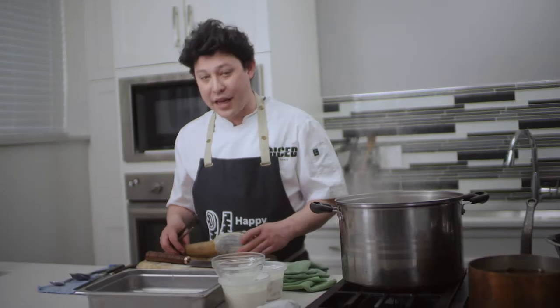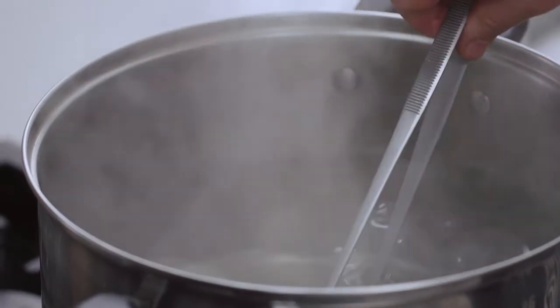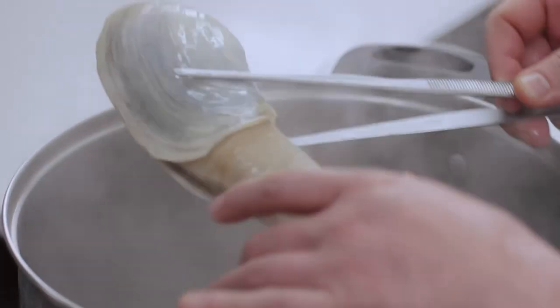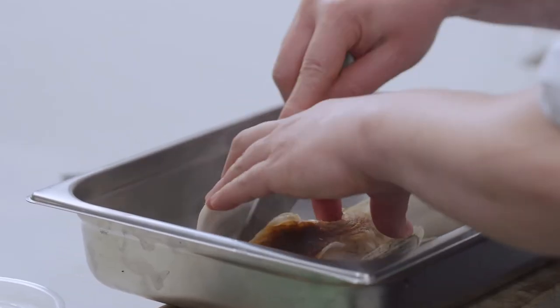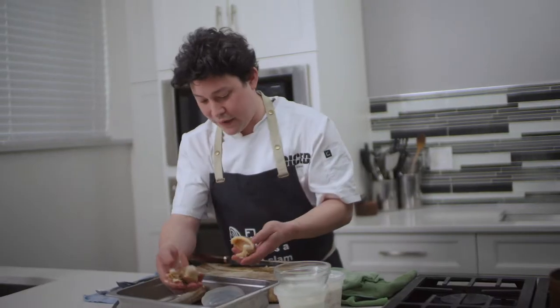We're going to have to blanch our geoduck first in order to clean it. By blanching, we just dunk it in boiling water for about 15 seconds — you'll see the skin on the geoduck start to blister. Then we take a little knife, cut along the shell, and the muscles attached to the shell will just cut right off, leaving us with a gut ball.